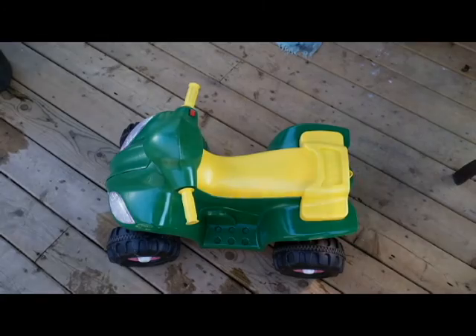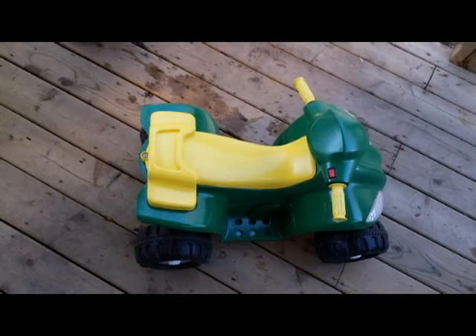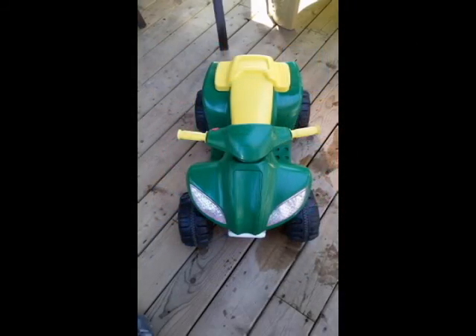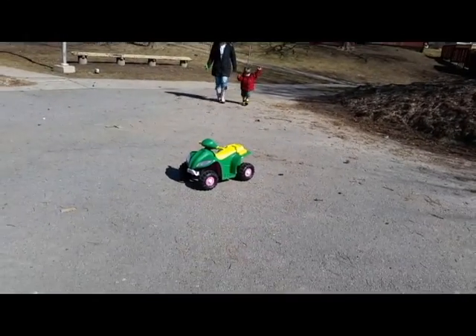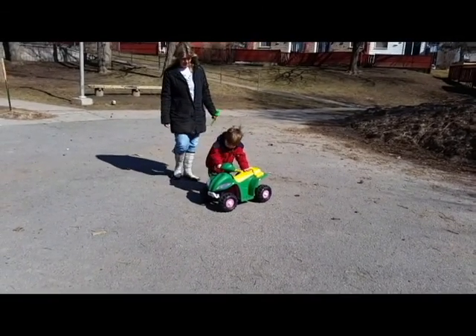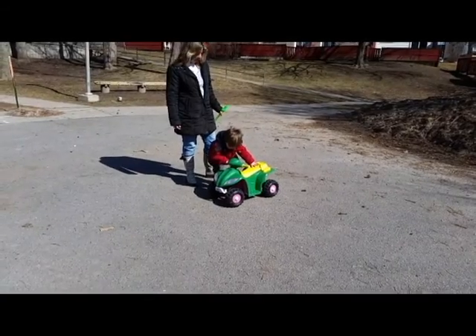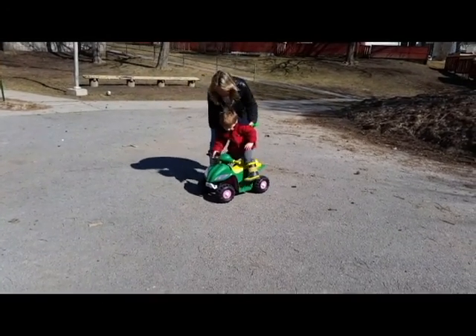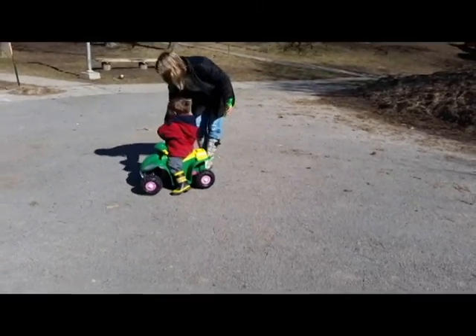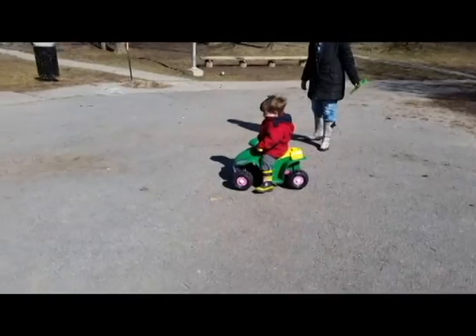I applied two coats and then reassembled the bike. We still have to do around the tires, but we wanted him to use it for Easter weekend, so we gave it to him already. Here he is using it for the first time — he hasn't learned how to keep his feet up yet.